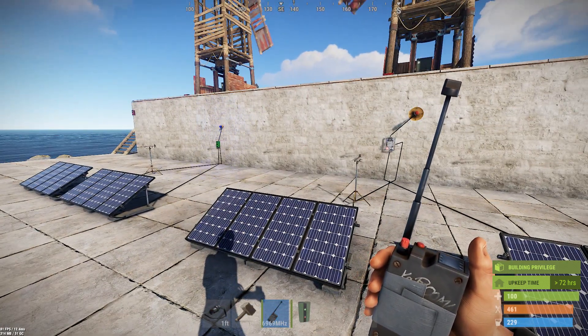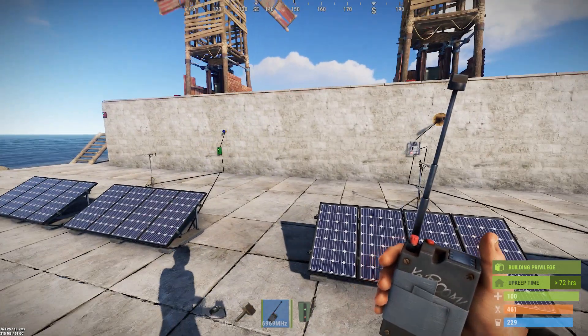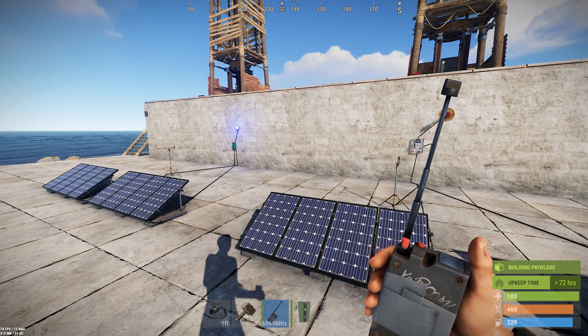I hope that answers your question, Digger. And obviously, lots of possibilities for use of this remote RF transmitter that you can carry around with you now. So good luck everyone, and don't suck.